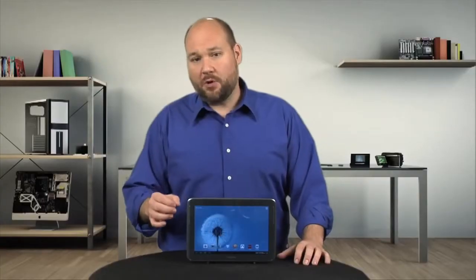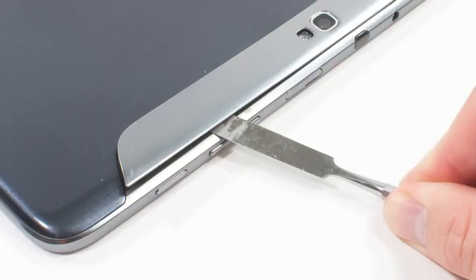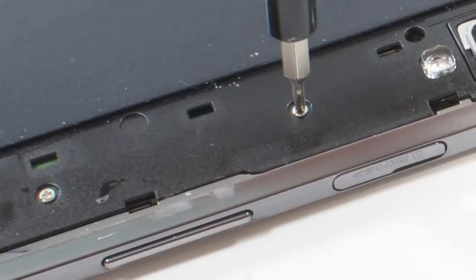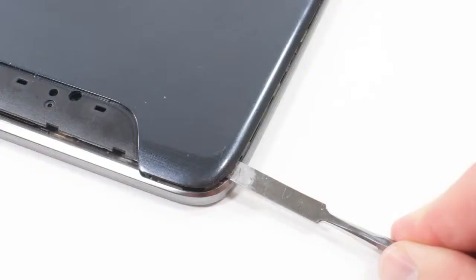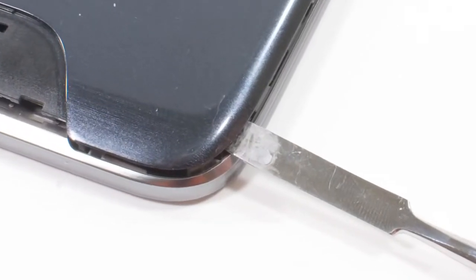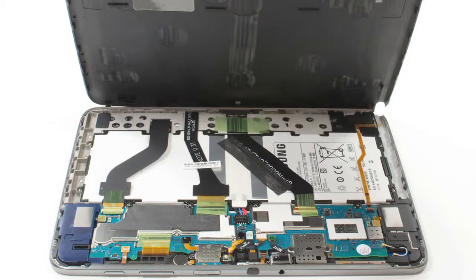Opening the Note 10.1 isn't difficult, but there is a trick to it. You must remove the piece of trim that runs along the device's upper edge and the three Phillips screws underneath. Then, starting at the top of the back cover and working your way down each side, pop loose the tabs. With each side free, you can then lift the cover off from the top.